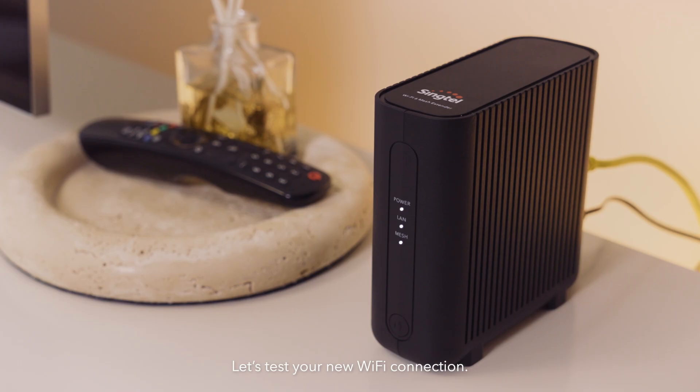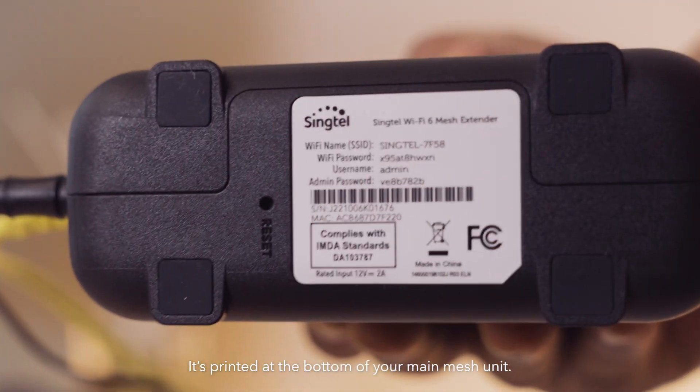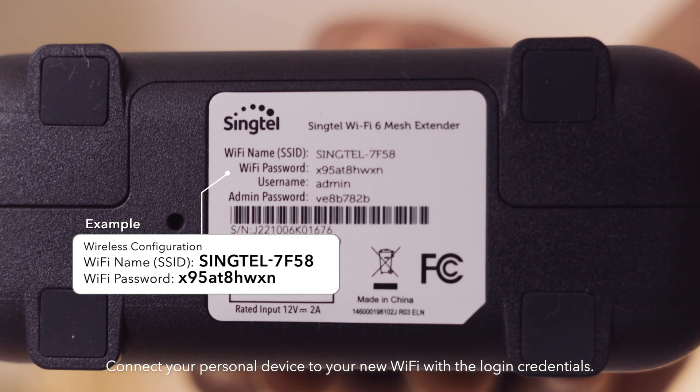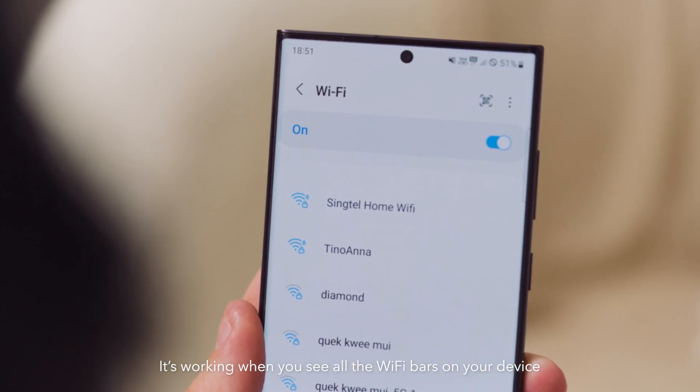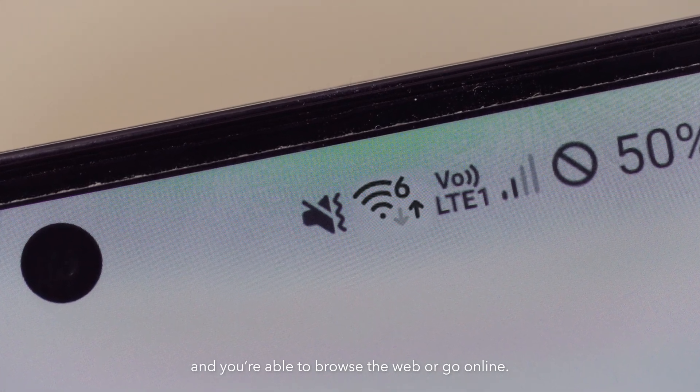Let's test your new Wi-Fi connection. Look for the Wi-Fi username and password — it's printed on the bottom of your main mesh unit. Connect your personal device to your new Wi-Fi with the login credentials. It's working when you see all the Wi-Fi bars on your device and you're able to browse the web or go online.